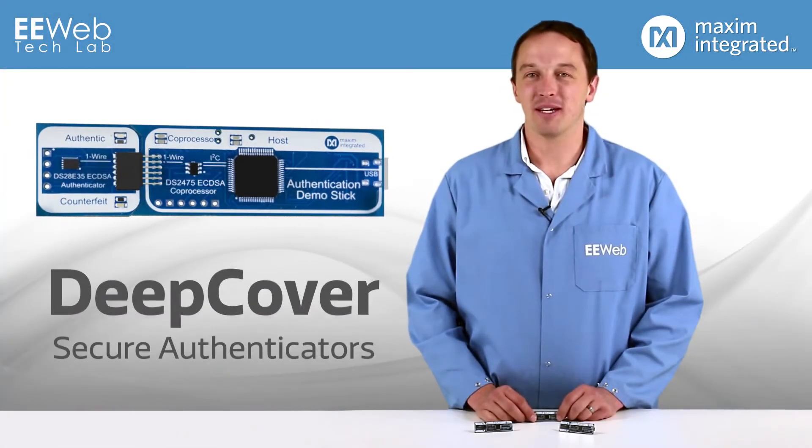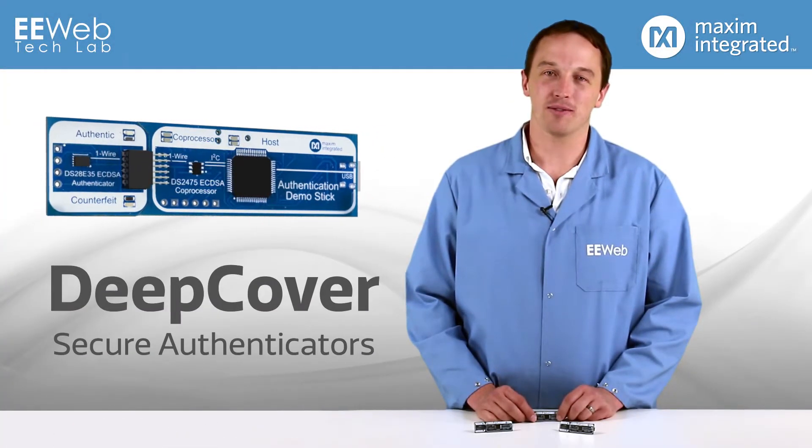Hi, I'm Chris Anderson at the EU Eptech Lab, and today we'll discuss the Deep Cover family of secure authenticators from Maxim.